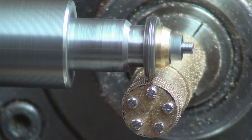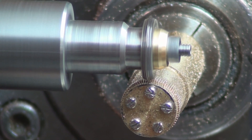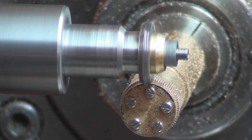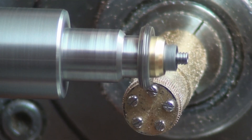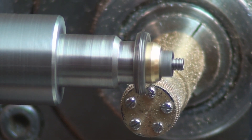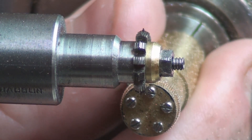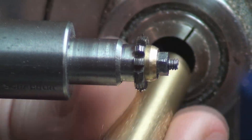Here we are just finishing the wheel off now, taking its final cut. We'll bring the machine to a stop, and then we'll be able to remove the mandrel and take off the wheels.